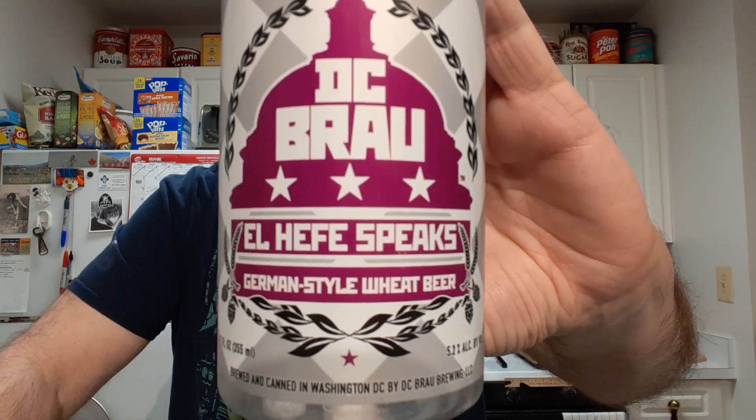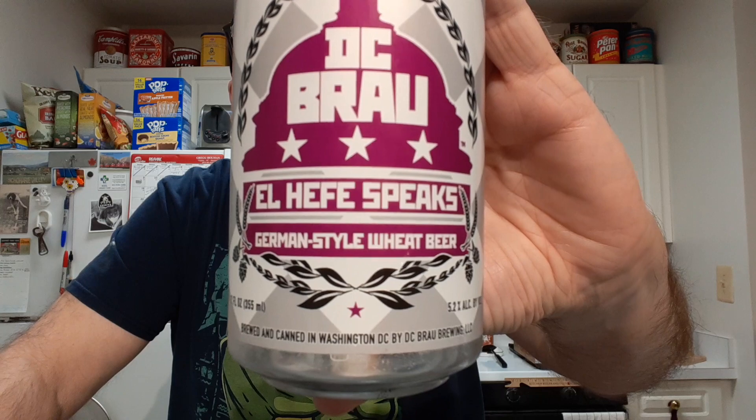I'll be trying DC Brau, El Jefe Spieks, a German style wheat beer.